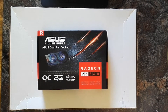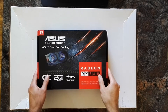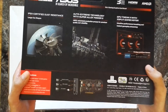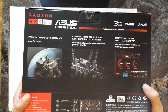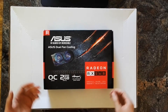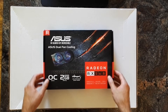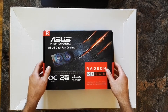Hi, welcome to this short unboxing video of the Asus Radeon RX 560. The card is based on AMD's Polaris 21 XT GPU, which is in fact just a fully activated Polaris 11 chip with slightly higher boost clocks. It pulls about 80 watts and needs no additional power connectors. It's a successor of the Radeon RX 460 and offers about 20% higher compute performance.